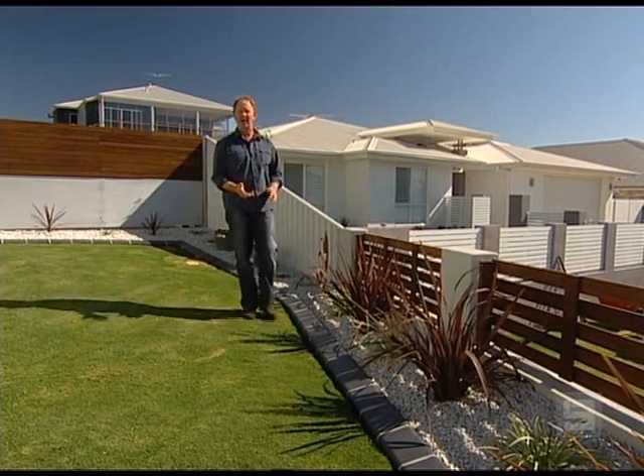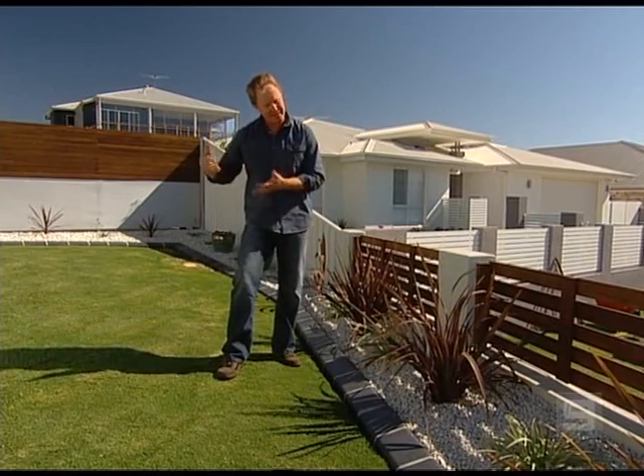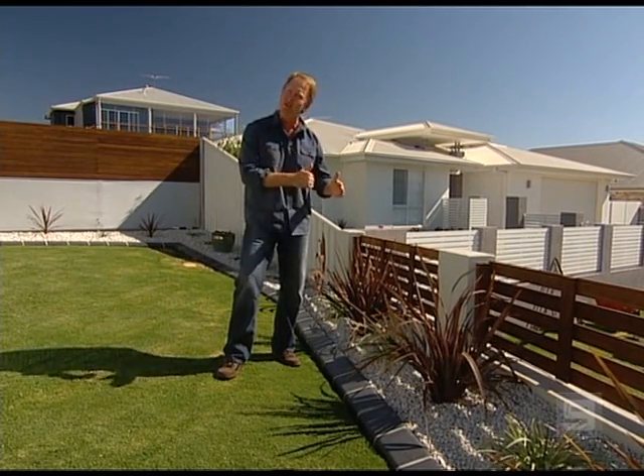To maintain a garden that's neat and tidy, it's essential that you have a good solid edge. It keeps the lawn out and holds the moisture and mulch behind the edge where you want it.